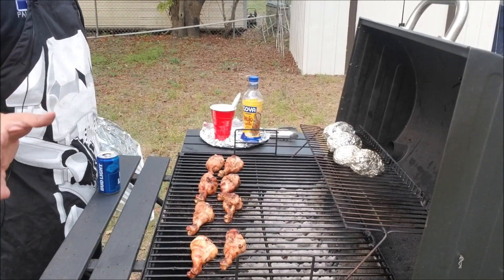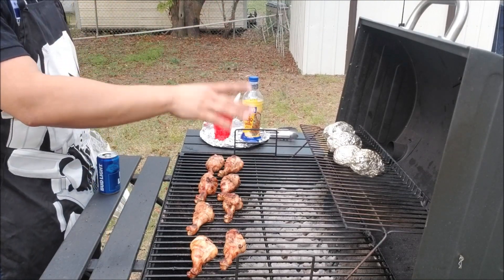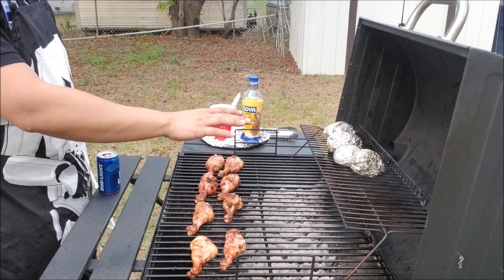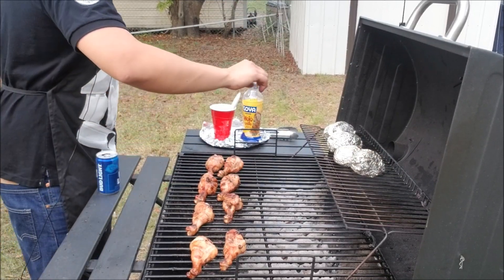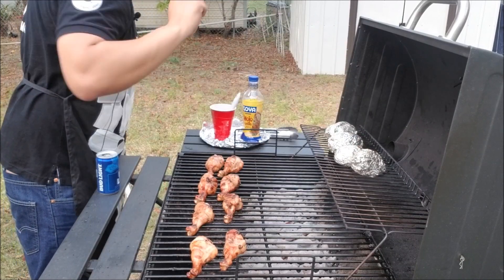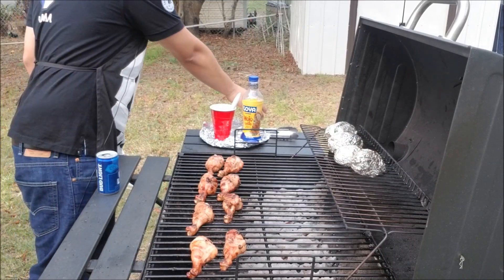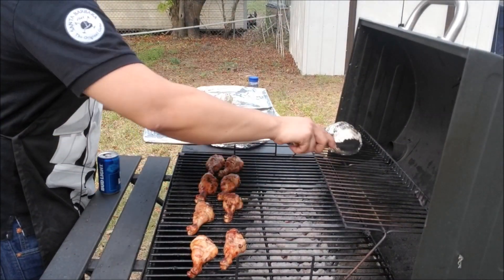There are two ways I can tell that the baked potatoes are ready. One, it's been at medium temperature — about 350 to 400 degrees — for about 45 minutes. And I can just touch it and you can see it's mushy, which is an indicator that the baked potato is ready. I'm just going to take it off the grill.